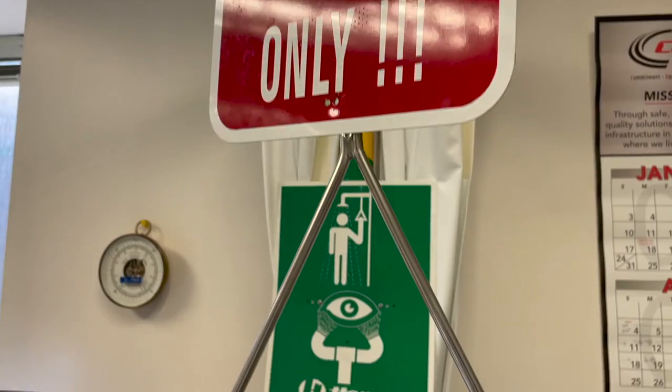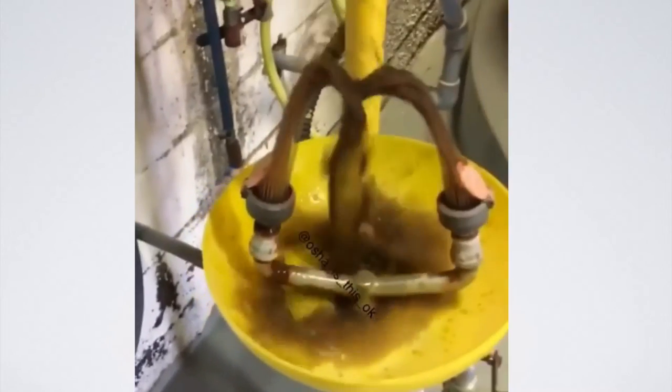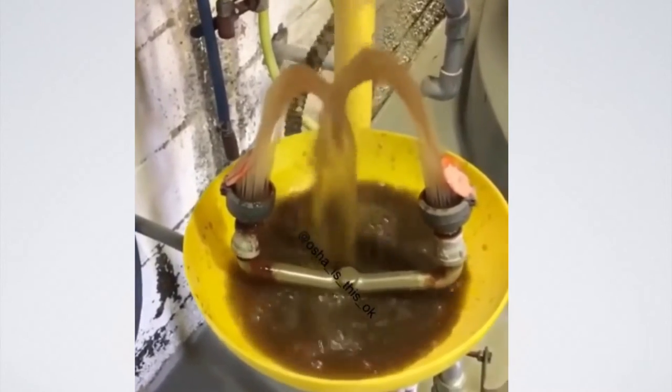Test those plumbed stations to ensure water will flow and that the water is clear. Water in stations that are not flowed regularly can become rusty.